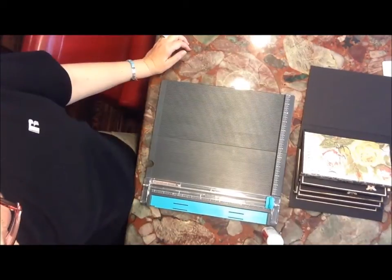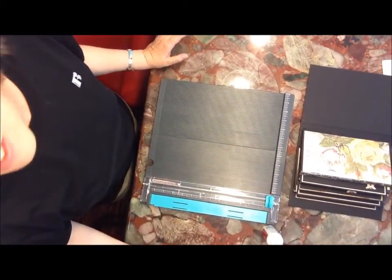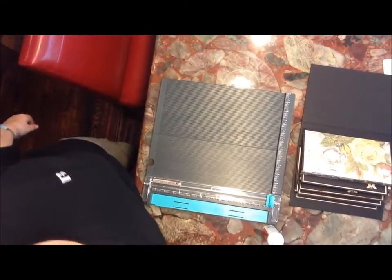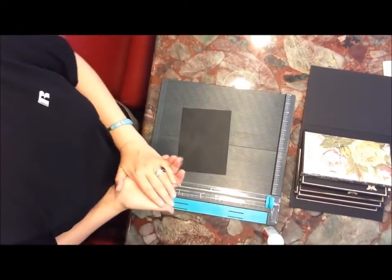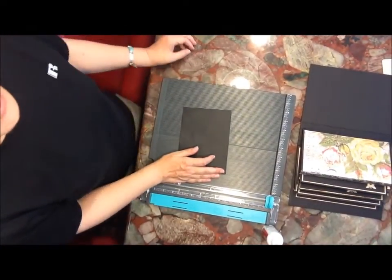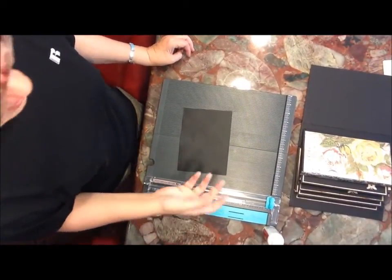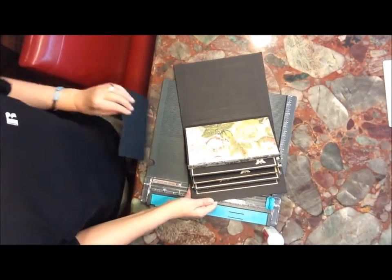Good afternoon, y'all. It is Susan, and I thought I'd get a little crafting in. I have to pick up my husband around 3 o'clock, so I have to leave here about 2. I decided I would work on my book for a little bit, since we still have so much more to do — we're on video 13, and I think this is going to be 14 or 15. If you guys want to hang with me, that's fine.